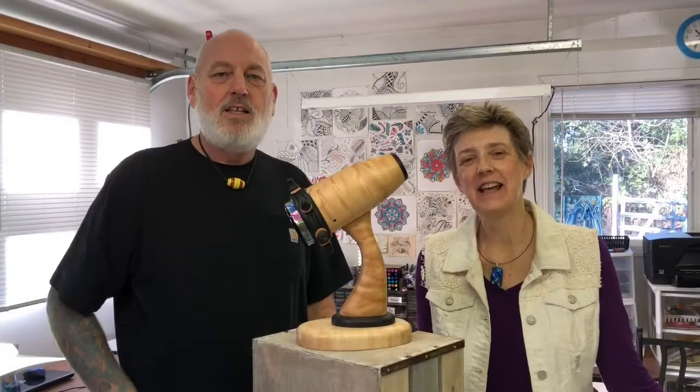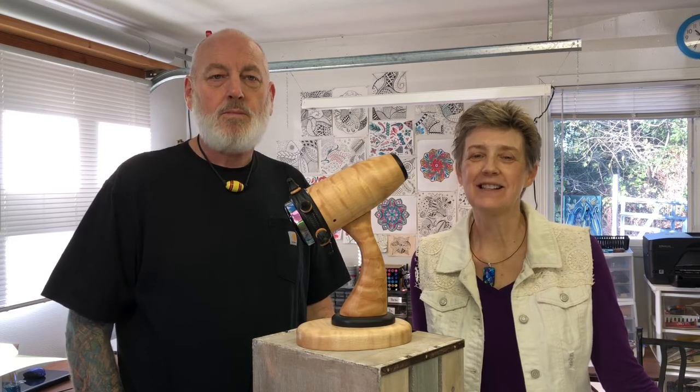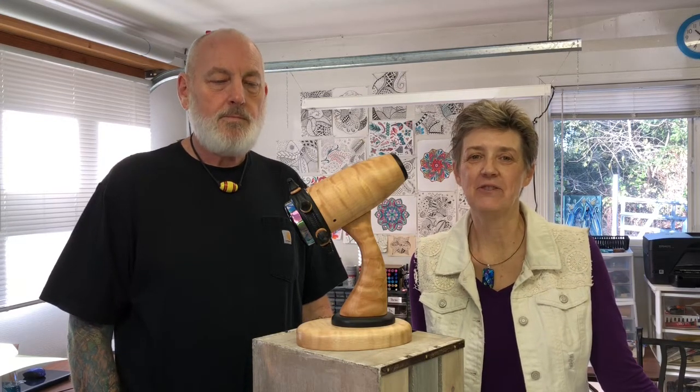Hi guys, it's Randy and Shelley Knapp here with KnappStudios.com and we're really excited today to share our latest parlorscope from the Evolver series.